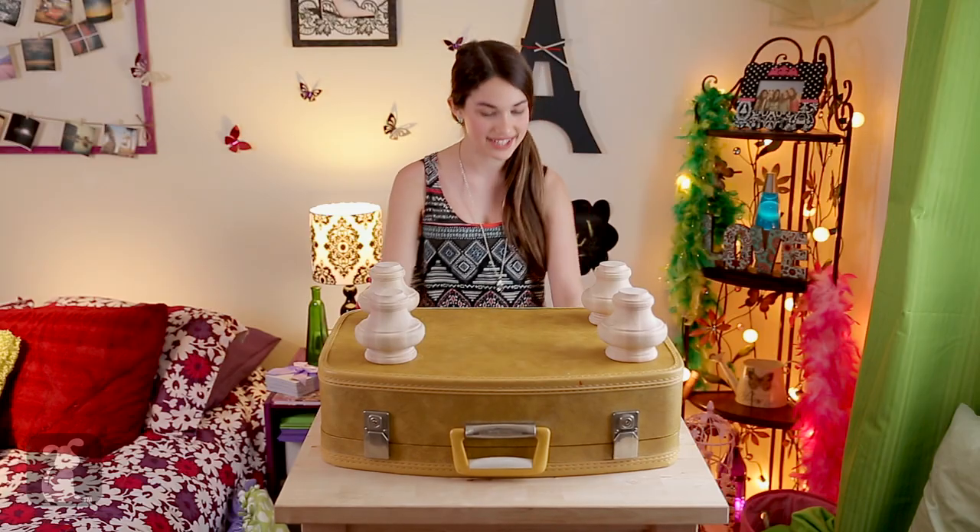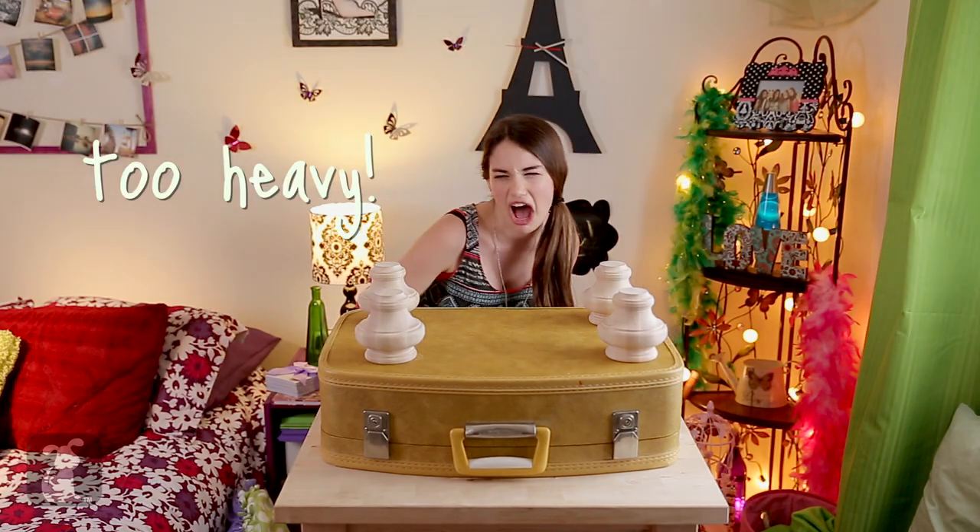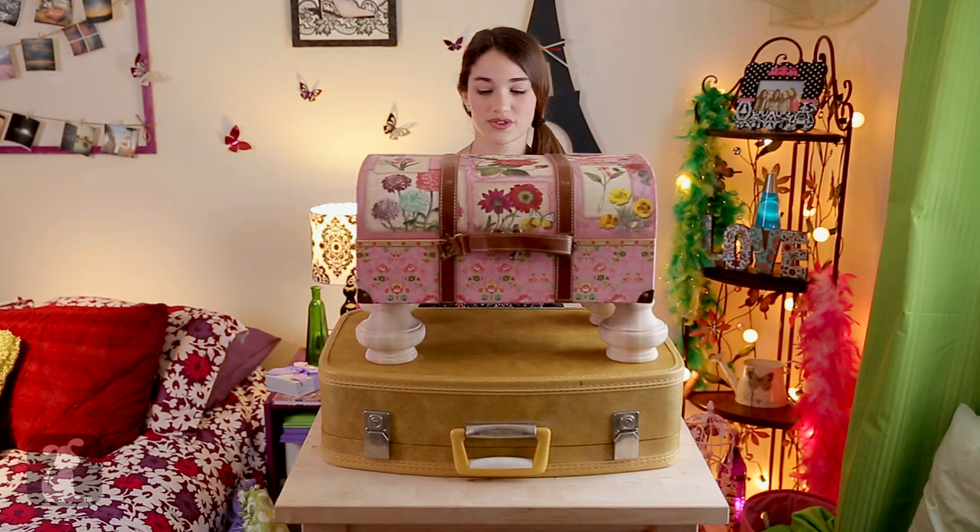Then, using a bunch of books or heavy stuff, weigh down the wooden legs until they're dry.